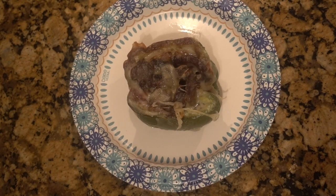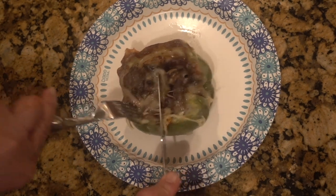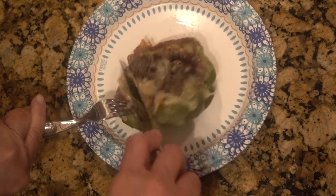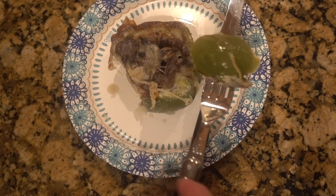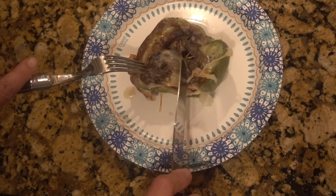Okay guys, let's give this a taste. I had to let it cool off a bit — it was too hot. Mmm, this is really good! Let's go — let me get another bite of this.